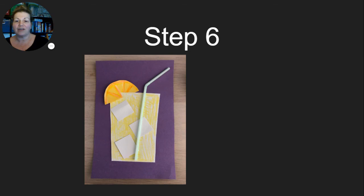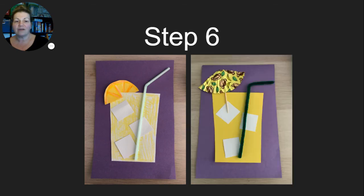Step six: put on your lemon wedge or your cute drink umbrella — put the toothpick on and then glue the umbrella made out of the cupcake wrapper over top. They're both cute options and you can mix and match depending on what you have. I hope you enjoy your yellow activity today and that you have fun doing art. Thank you, bye-bye!